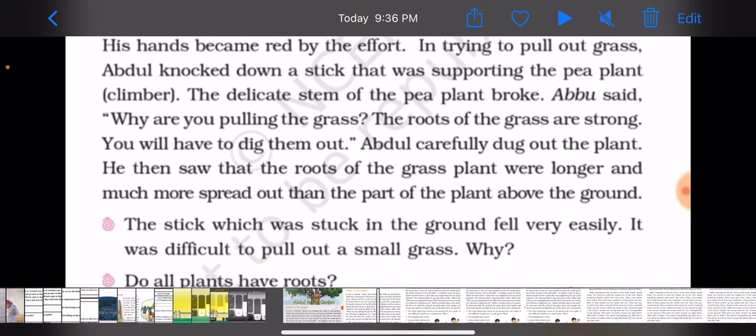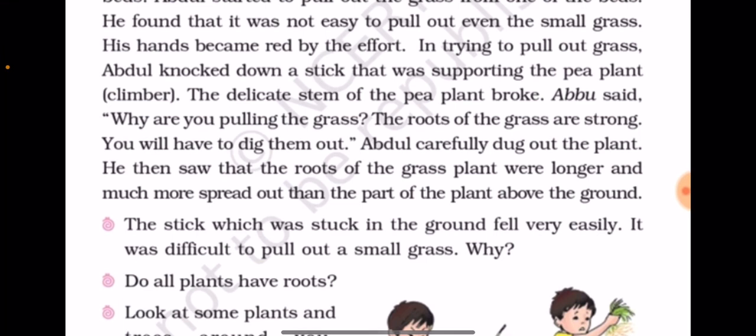This is very hard work. When the grass came out, his hands were completely red.